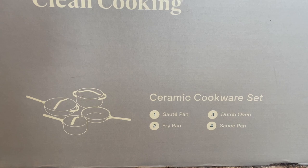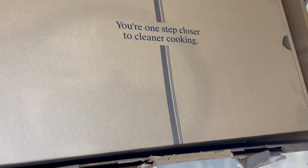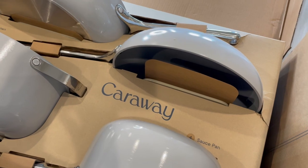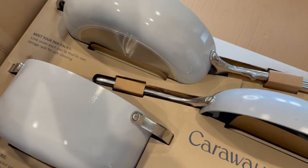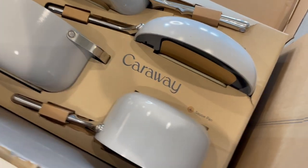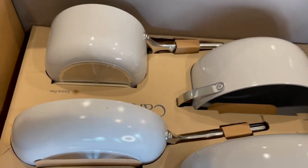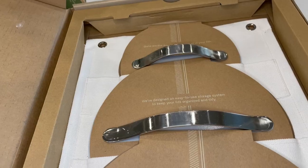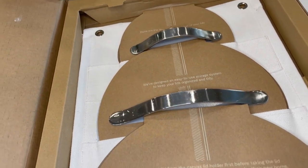I'm gonna go ahead and open it and show you guys what's inside. If you haven't heard of Caraway, they create non-toxic ceramic cookware — it's way better than your traditional non-stick pots and pans. I got them in the color gray, but they do have other colors available as well, very bright and pretty colors. The first thing I noticed upon opening the box is that the pots are beautiful, and I love how nicely packaged they were. Even the lids came really nicely packaged and they also come with a lid holder.